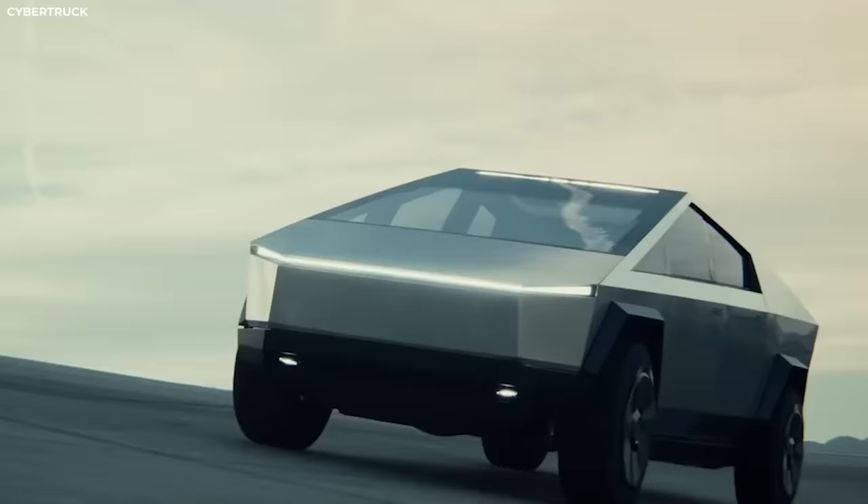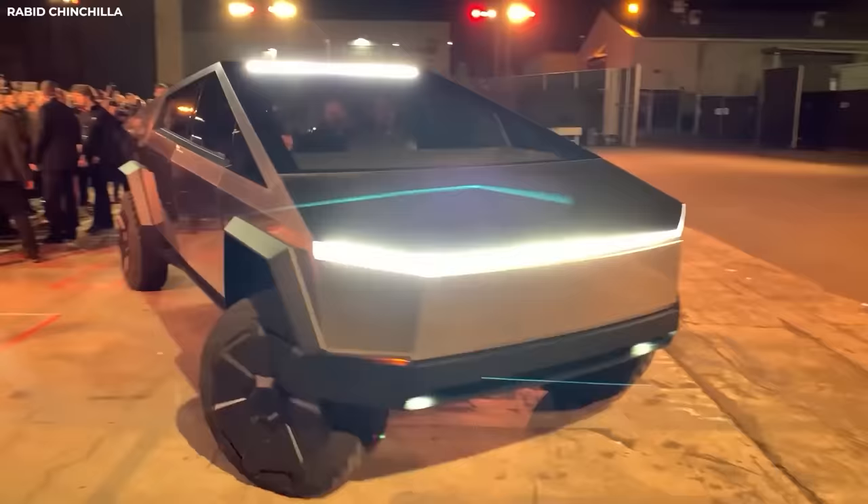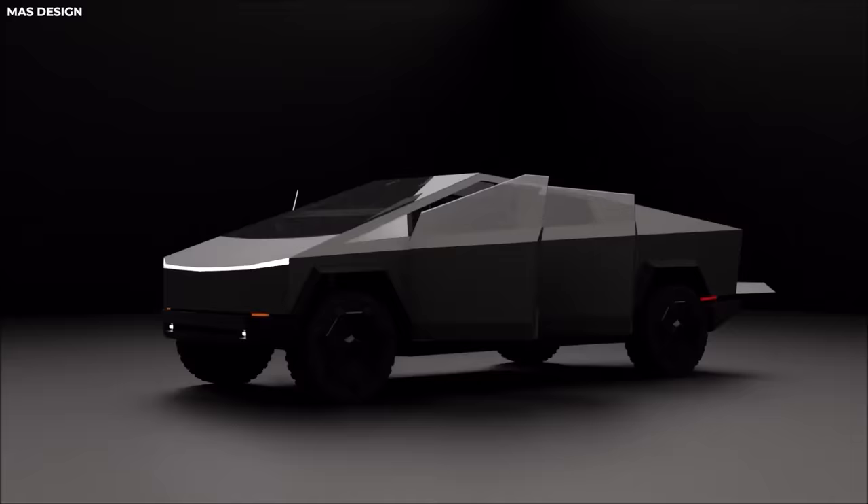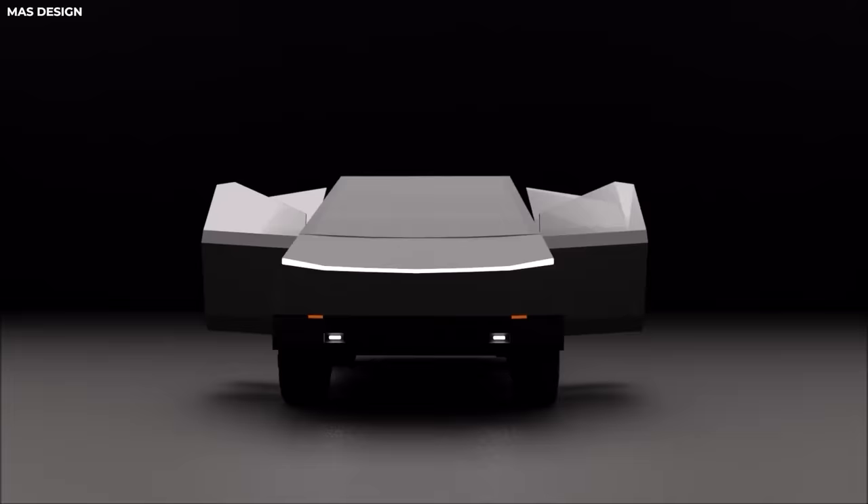For those unfamiliar with the Tesla Cybertruck, let us go through some key details and features. The Cybertruck is a fully electric truck that comes in three variants: a single-motor rear-wheel design, a dual-motor all-wheel design, and a tri-motor all-wheel design. The top-tier tri-motor design, according to Tesla, will be able to do 0 to 60 in less than 2.9 seconds.